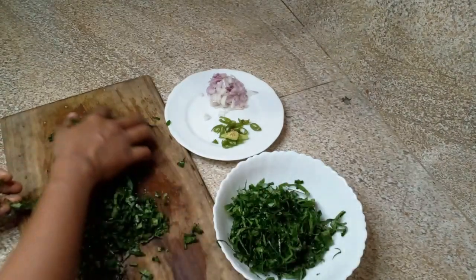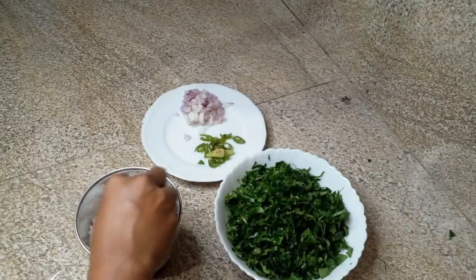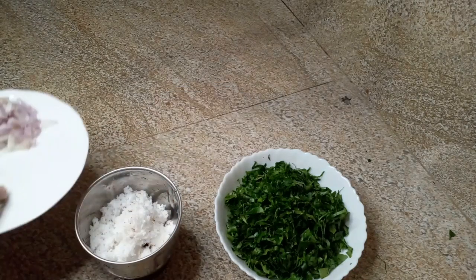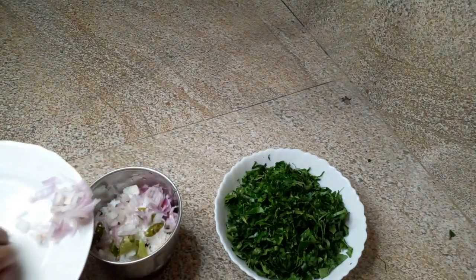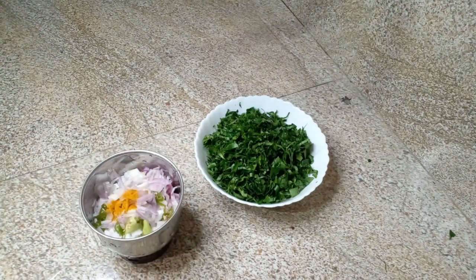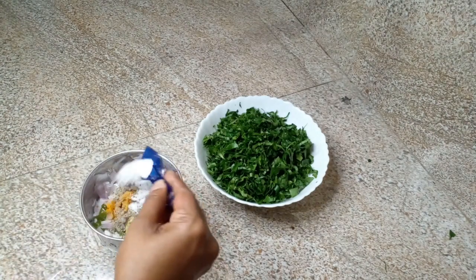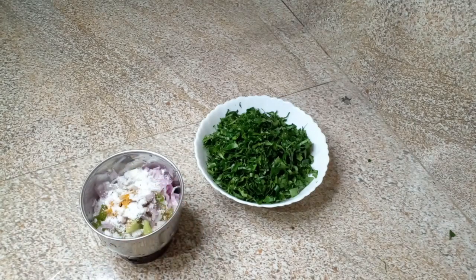Now let's keep going. In this way we'll apply the same pressure. Here we'll get a bit of pressure on the side. Here we'll apply the pressure.